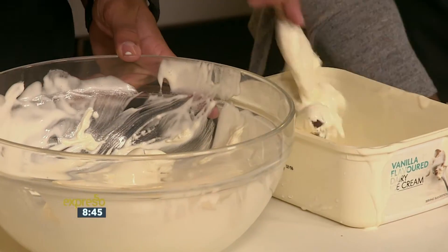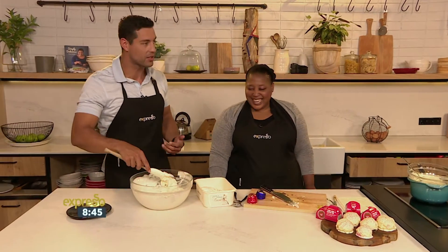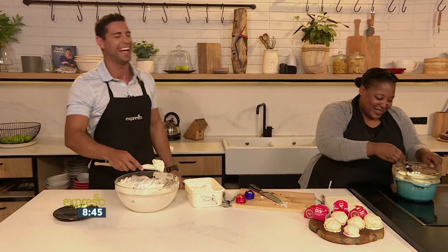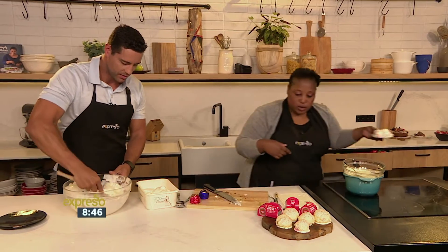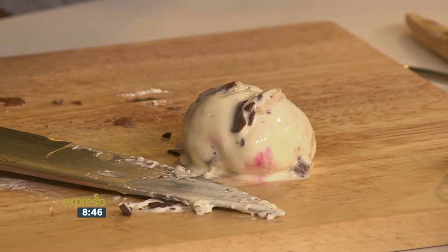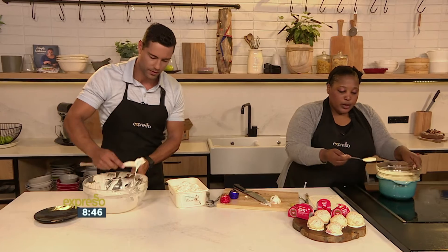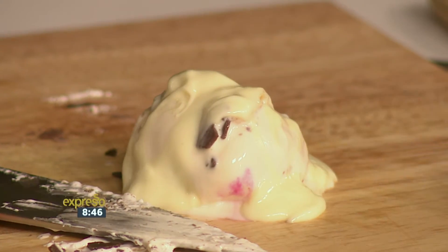Scoop it into balls, then pop them into the freezer. Freeze them again, scoop into balls, freeze again. Once you've rolled them into balls, make sure they don't melt too much. Scoop them onto a tray and put them back into the freezer. You can do this stage about three days in advance, so you're all set for Valentine's Day.